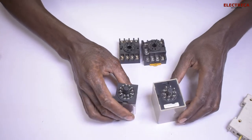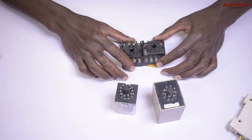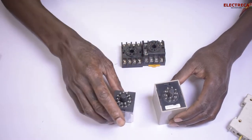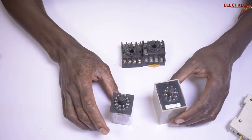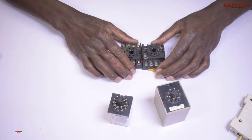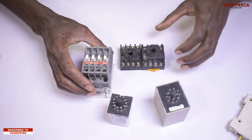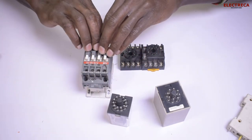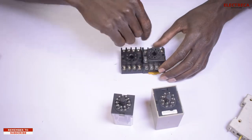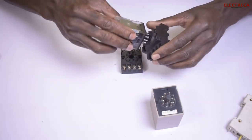Now these relays are pin relays, and there are various types. You can find that there is an eight-pin relay, an eleven-pin relay, a four-pin, and so on and so forth. Each relay has its own base, and the base carries the connection. Unlike a contactor which carries all its connections on itself, the relay keeps it simple — you have the base, you do all the wiring, then you come and put the relay into the base.